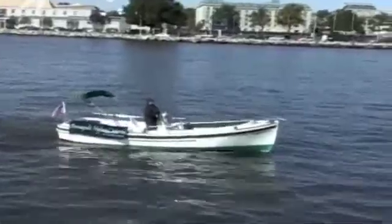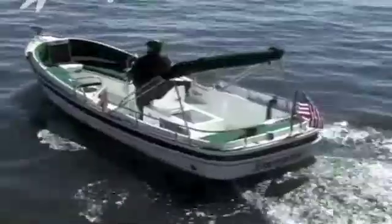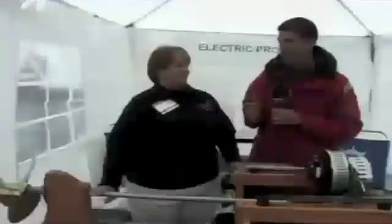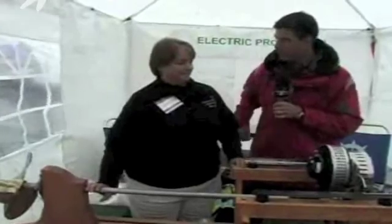We all like powerboats for one thing, of course, the power. But if you don't like the noise that comes along with motors, look no further than Annapolis Hybrid Marine. This is Sally Ruther from Annapolis Hybrid Marine. Sally, tell us about this electric motor.